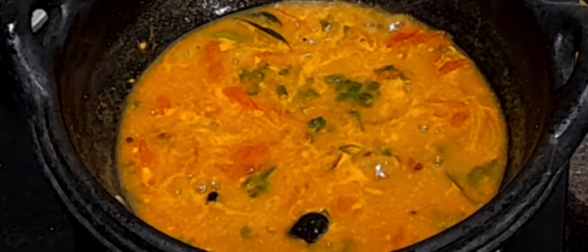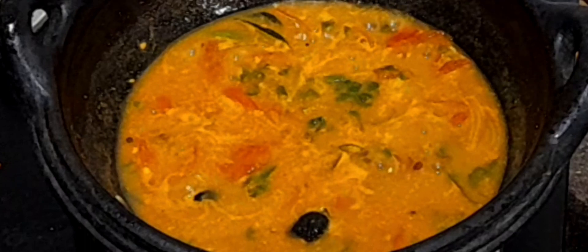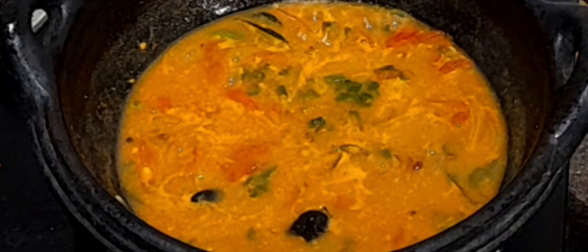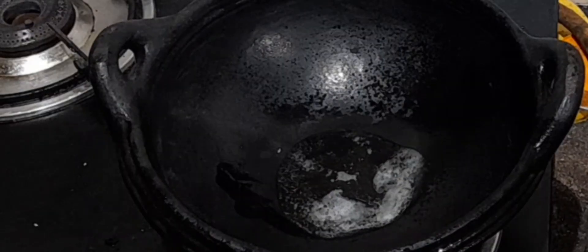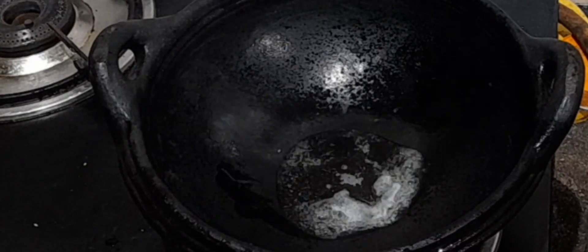Hi friends, today I am going to prepare instant sambar which can be used as a side dish for idlis and dosa, which can be prepared within 10 minutes. For this, I have heated a kadai and I have poured two tablespoons of oil.